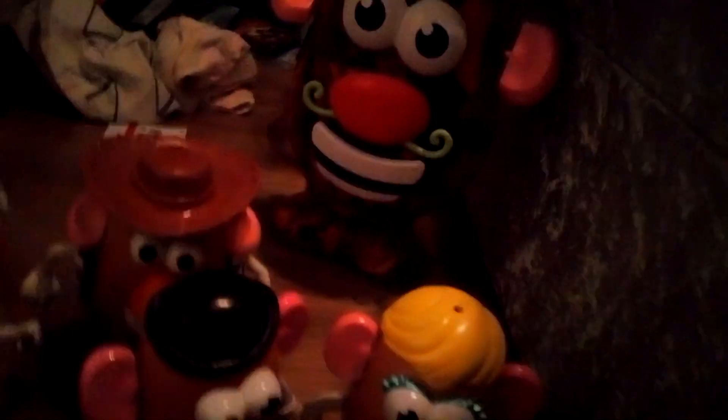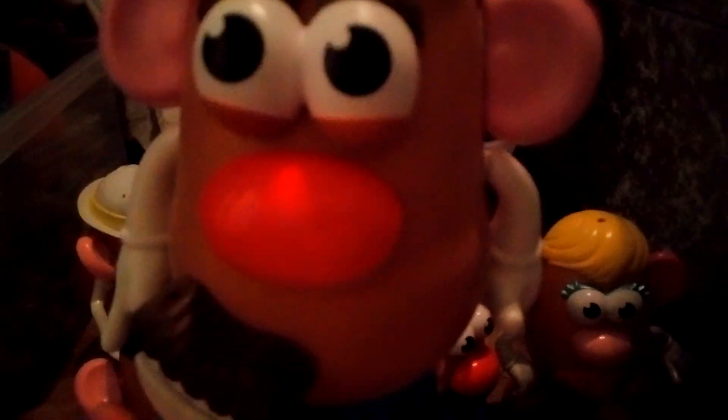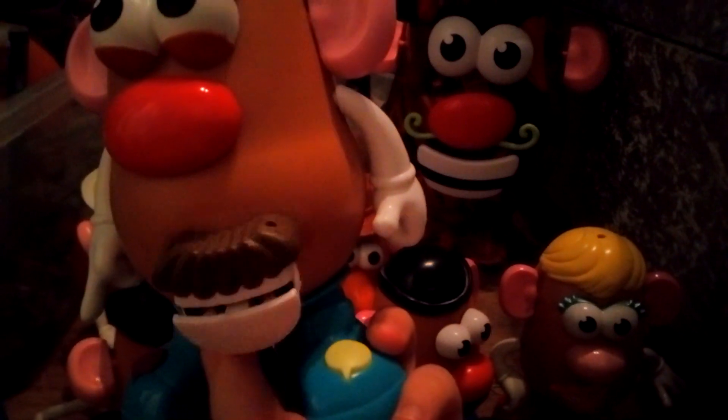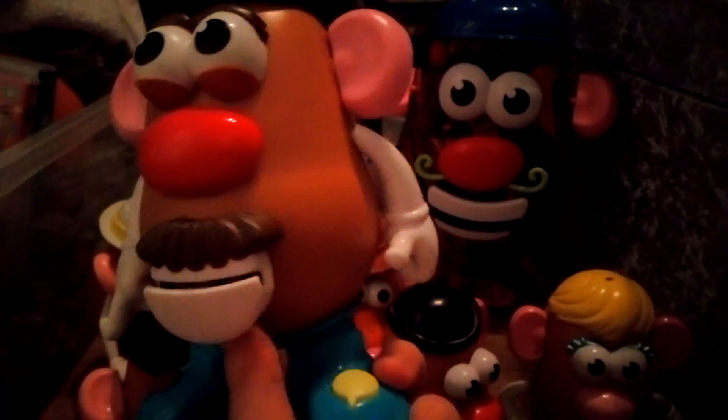Finally, we have the singing Mr. Potato Head. His other mouth is apparently inside him. I've had him since 2020. He has eyebrows, and he talks and sings. When I press the purple button he sings, and the yellow button makes him talk. He says: 'You know, I've had a lot of half-baked ideas in my time.'